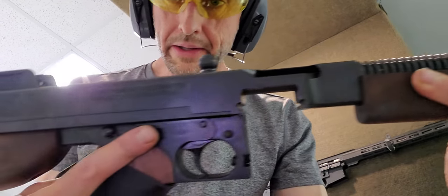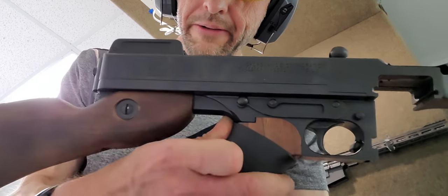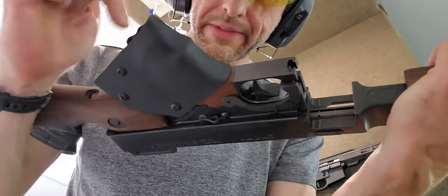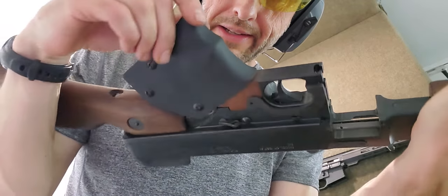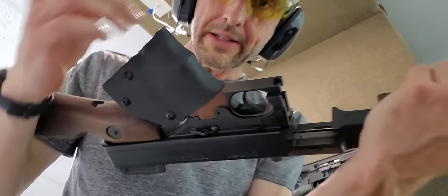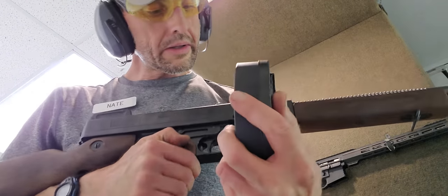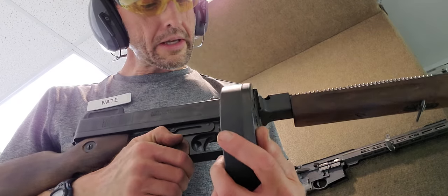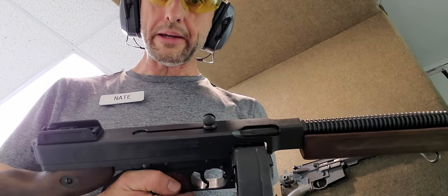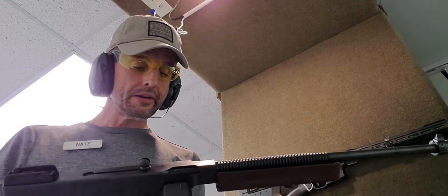It's pretty heavy. The spring up top when it comes to racking it is really a struggle. This causes it to be extra struggle. This is your mag release. This mag will slide in right here after I pull the bolt back — it will slide in, after I struggle with the bolt.